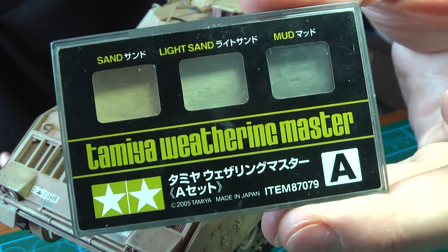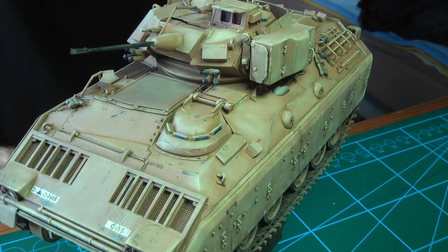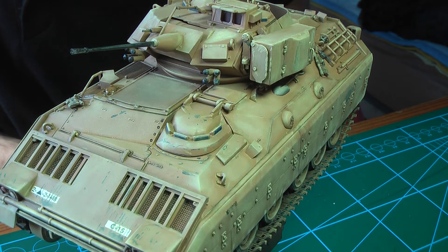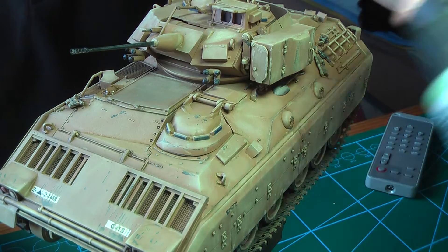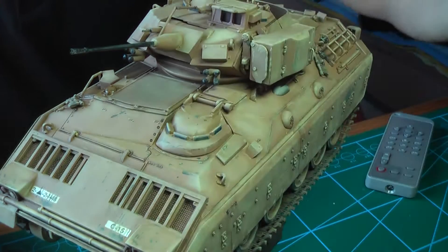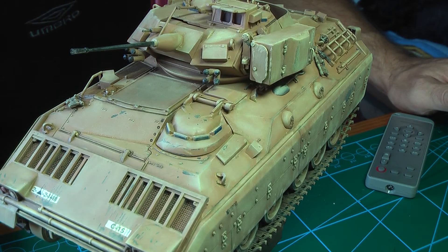I also used the Tamiya weathering set, which is one of my favorites. Some Vallejo model wash like this one, and a bit of gloss oil stain — that's a Humbrol wash.